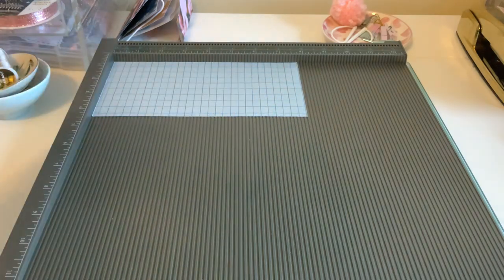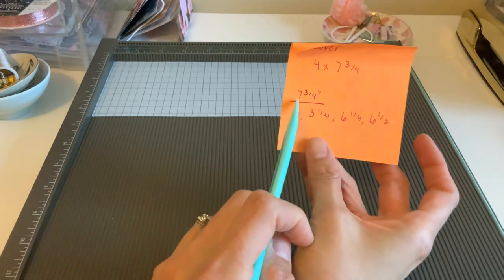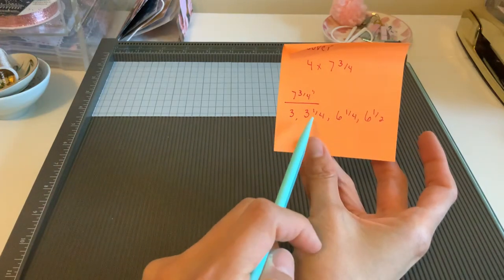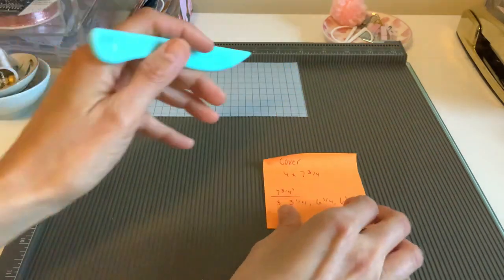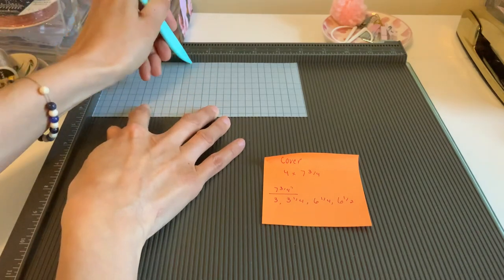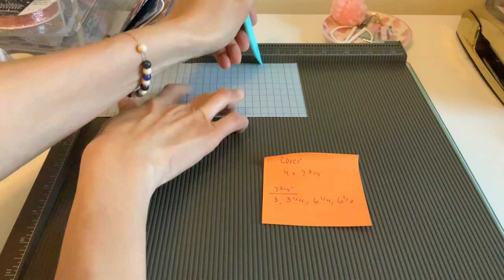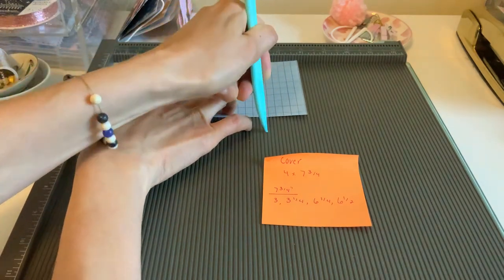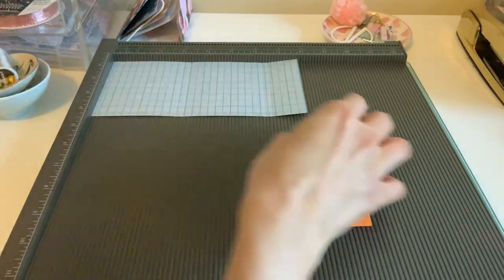Our scoring is going to be pretty simple. At the seven and three-quarter mark, we're going to score it at three, three and a quarter, six and a quarter, and six and a half. So: three, three and a quarter, six and a quarter, and six and a half. Pretty simple, easy cover.